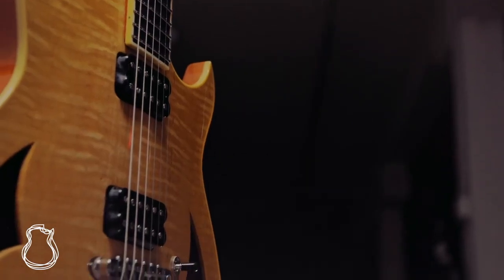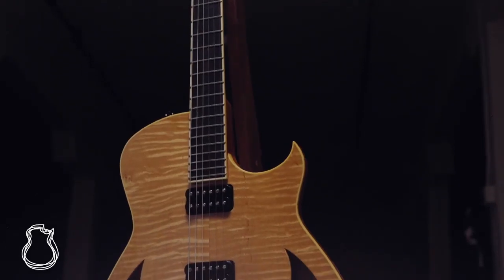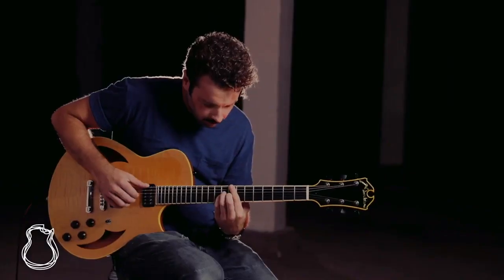The Randall Van Dyke tone-specific humbuckers that this semi-hollow is loaded with are an incredibly beautiful sounding set. They do everything you would expect — cleans, dirties — with aplomb, and you get an incredible amount of note separation.